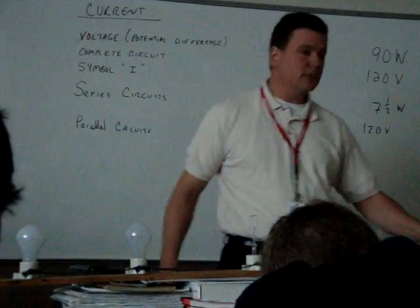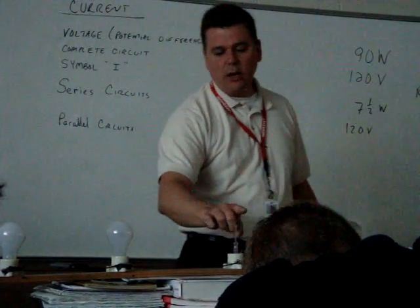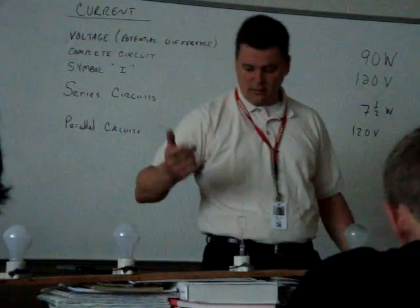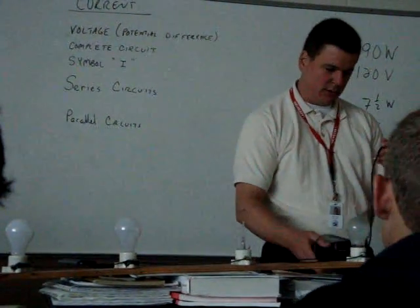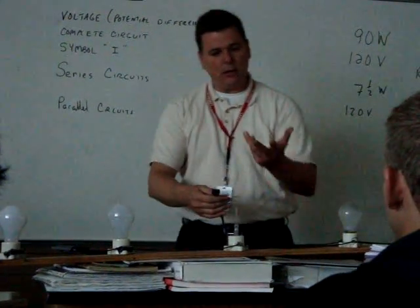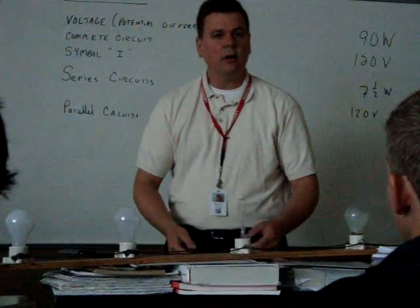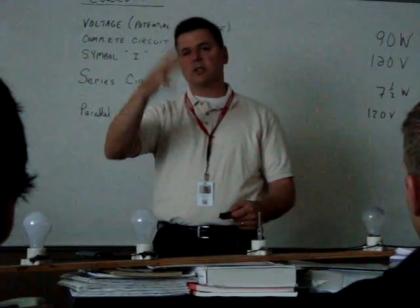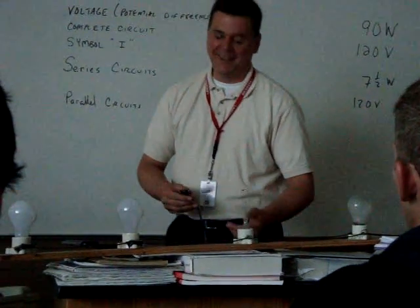That means if you take one out, guess what happens? They all stay working. Now, this thing right here, because it's exposed to air — that's what happens when you have a bulb exposed to air. I used to do this demonstration every year. So when I plug it in, these are not supposed to be exposed to air — that little filament. What should happen is it should just glow and then go out.